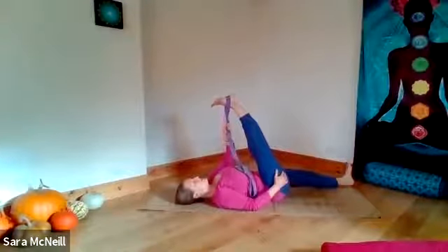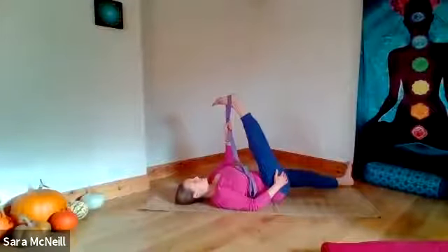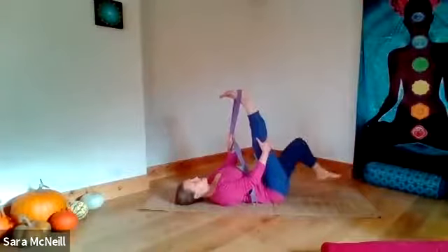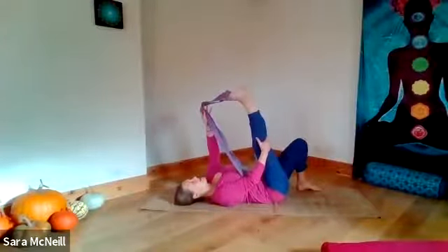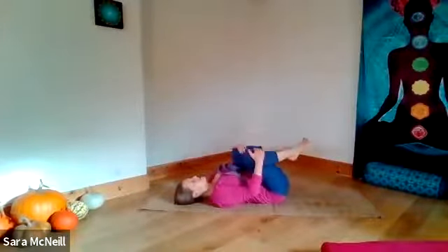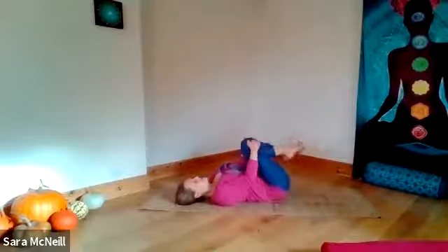If it feels easy and you need a little bit more, flex both your feet and draw your foot back towards your head a little bit more. Deep breath in, deep breath out. Coming back to centre, bending first the left knee in, releasing your belt, bending your right knee in. Hug both legs towards you and make any movements that feel good — little rotational movements like we did at the beginning of the class, maybe individually rather than together.